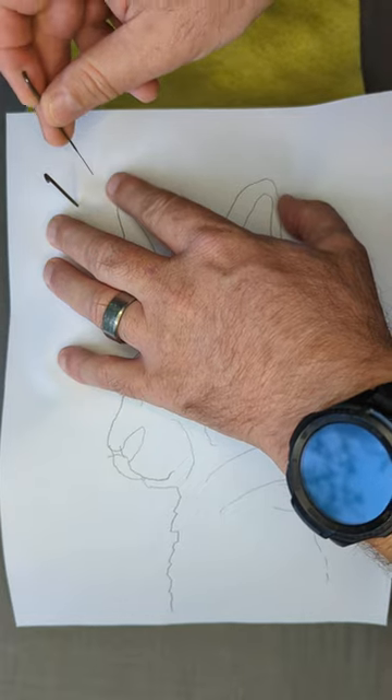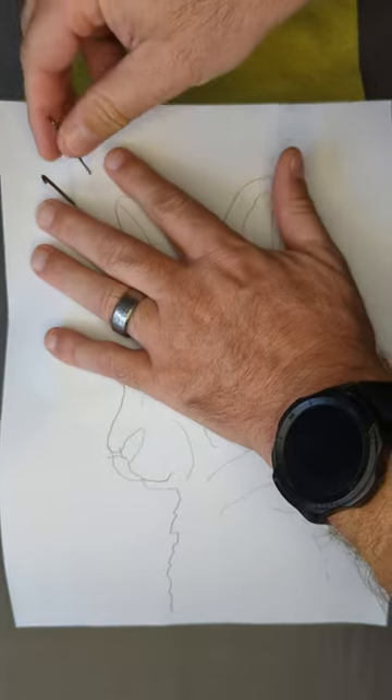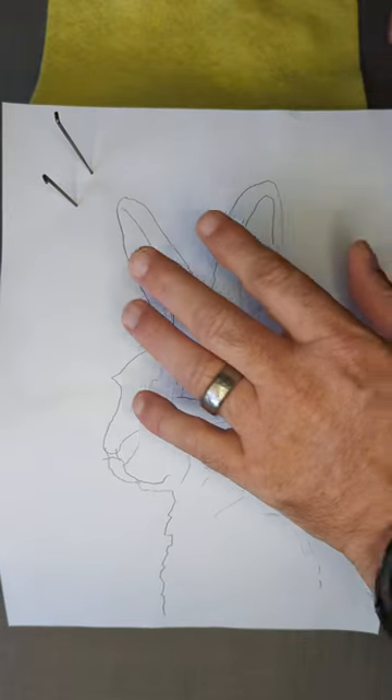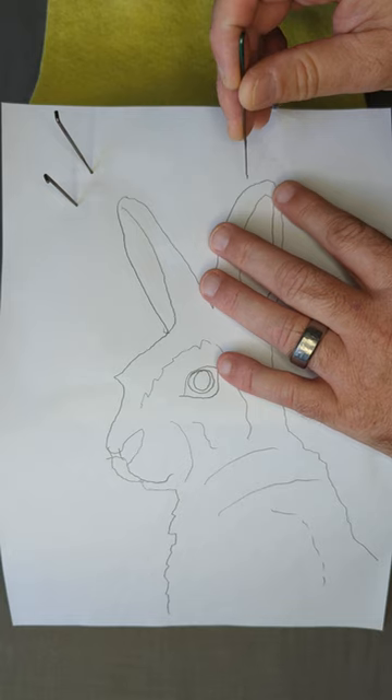I'm securing it with two needles. The reason I'm using two needles is so it doesn't move when I flip it up and down — it doesn't move too much.